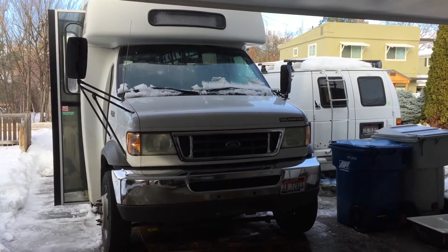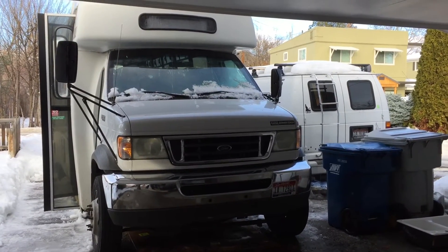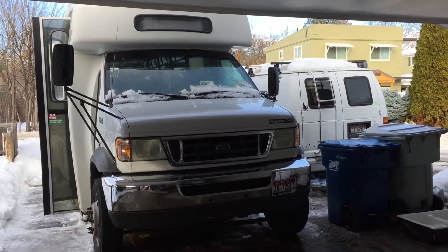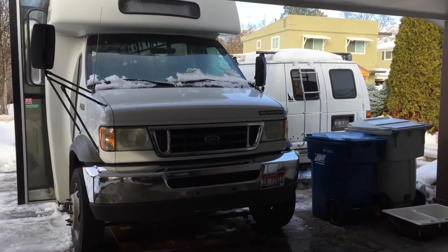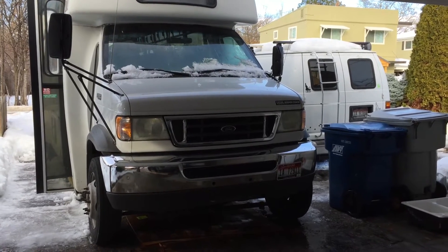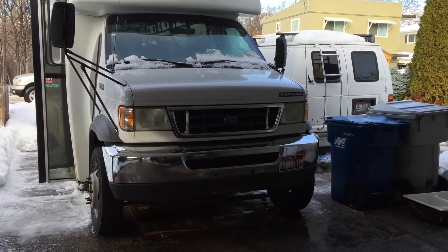Next to it, over there on the right, is actually my van that I've had for a number of years now. It's an E250, which is a three-quarter ton Ford chassis. That's a '92, this is an '03. Functionally, they look almost identical — they changed the powertrains up a little bit and a little bit of change on the interior, but it's actually really surprising how similar they are to drive and how similar the control setups are.